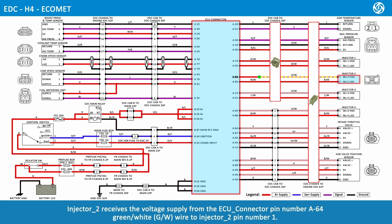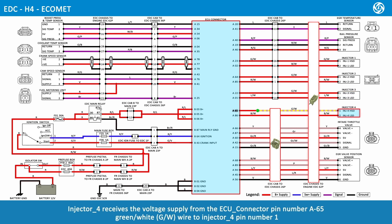Injector 2 receives the voltage supply from ECU connector pin number A64, green and white wire, to injector 2 pin number 1. Injector 3 receives the voltage supply from ECU connector pin number A22, green and white wire, to injector 3 pin number 1. Injector 4 receives the voltage supply from ECU connector pin number A65, green and white wire, to injector 4 pin number 1.